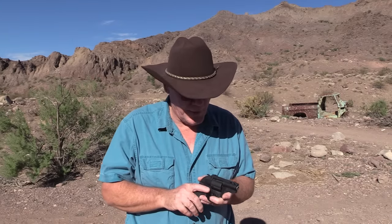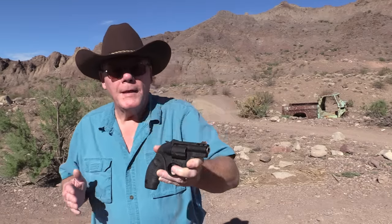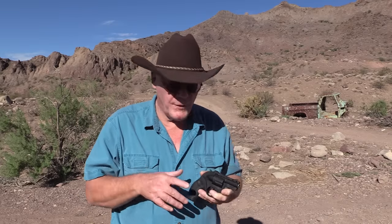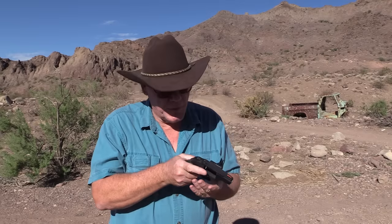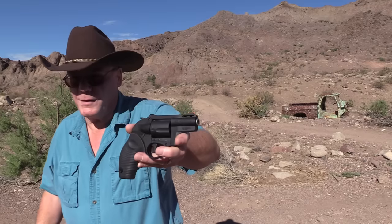We're going to review the Taurus Model 605 Poly Protector, a polymer revolver. I bought this a year ago, did a review on it, and got almost half a million views on that video, so there's a lot of interest in this. We're going to take another look at it — a one-year review. Let's go back in my shop, take a closer look, and then we'll come back out and shoot.